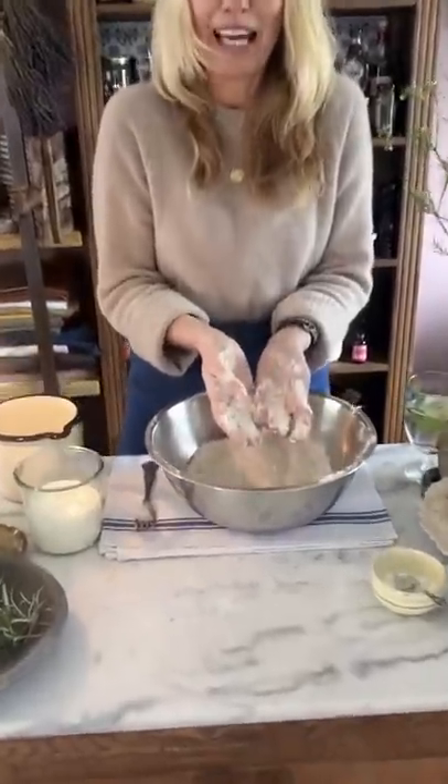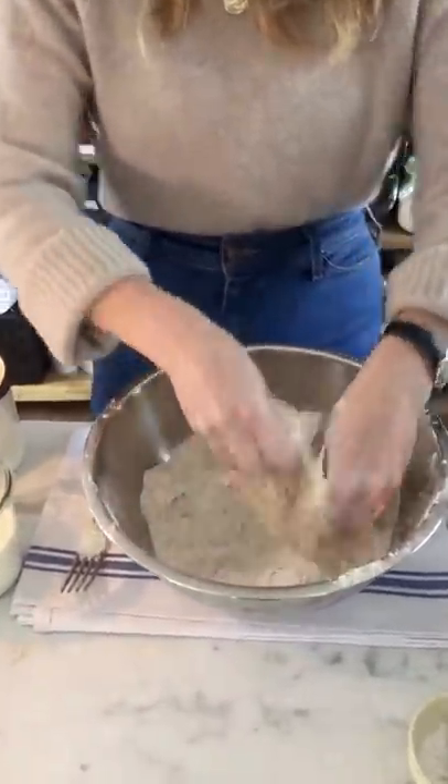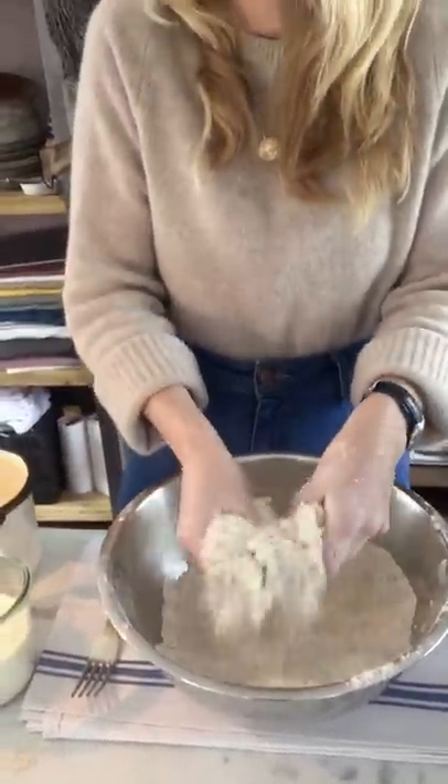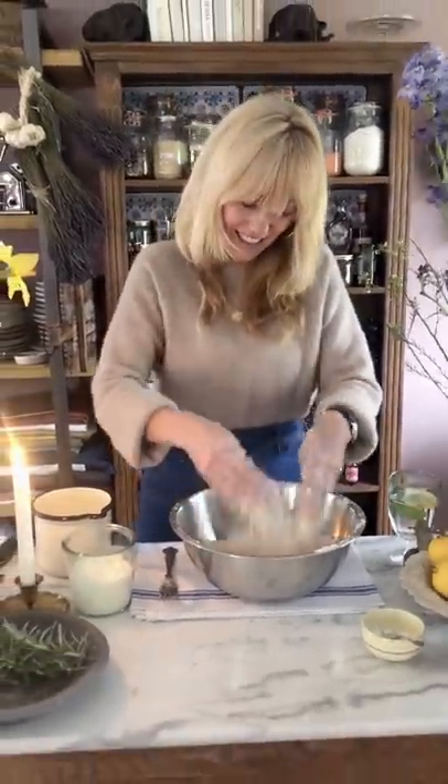Making bread like this is so calming. I'm trying to keep my energy up during the video but this is just making me melt because the feeling of flour on your hands is just really, really relaxing. So if you're looking for something relaxing to do, this is definitely a lovely thing to do.